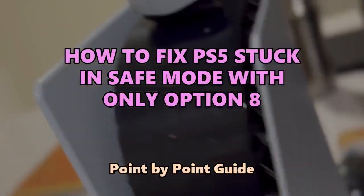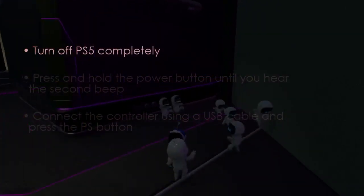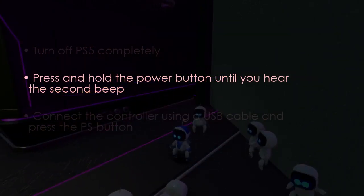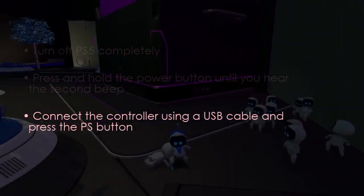No distractions, just clear instructions. In the first step, turn off PS5 completely. Then hold the power button until the second beep. After that, connect the controller with a USB cable and press the PS button.